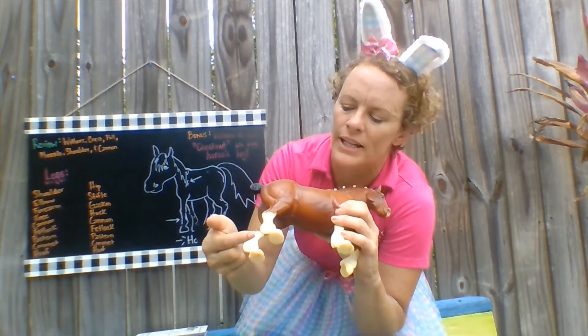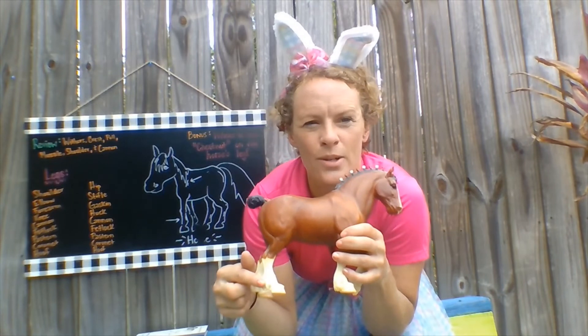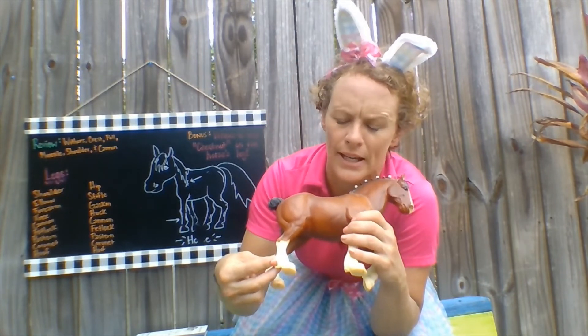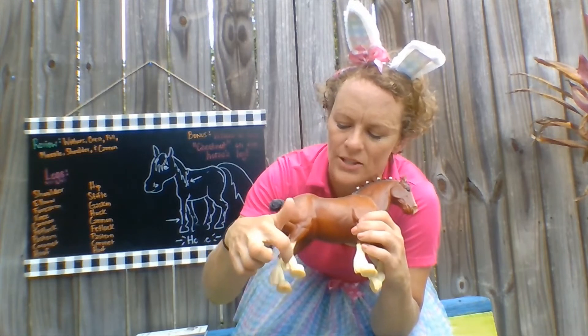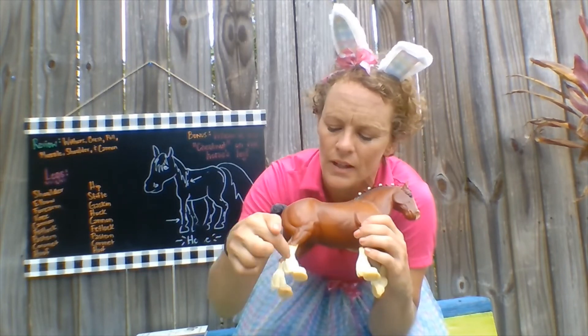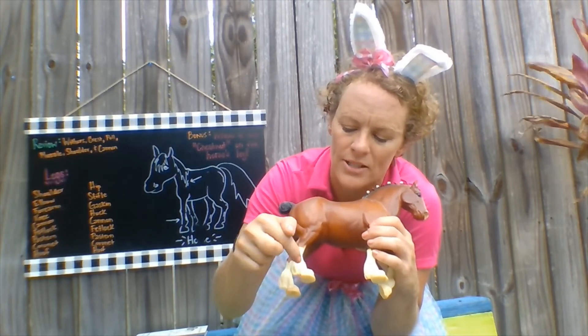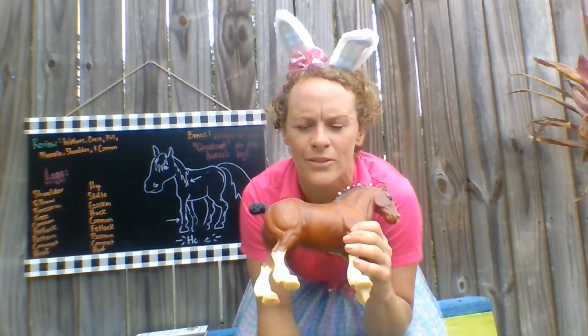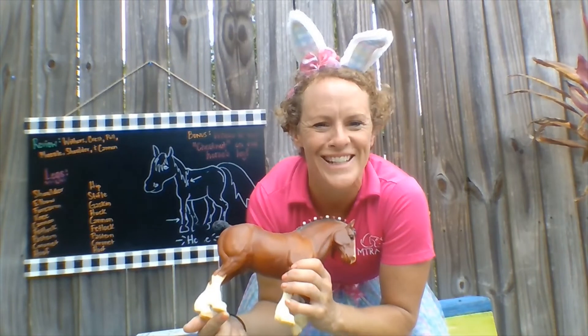Just like the front of the horse, we have our fetlock — that's the ball at the back of the ankle — our pastern, which is in between the ankle and the foot or hoof, and then we have our coronet, which is where the pastern meets the hoof. And then last but not least, we have our foot, or the hoof.